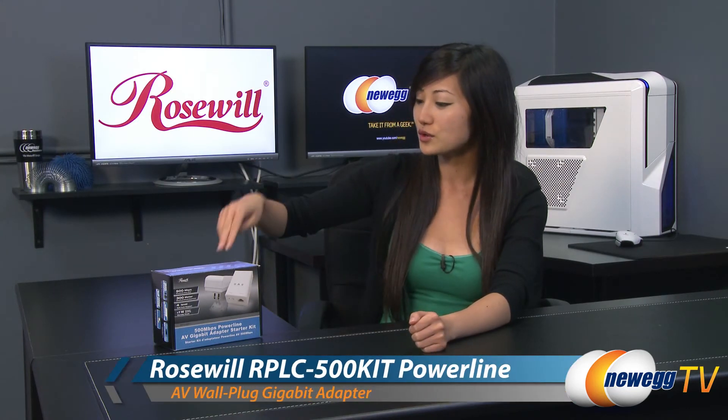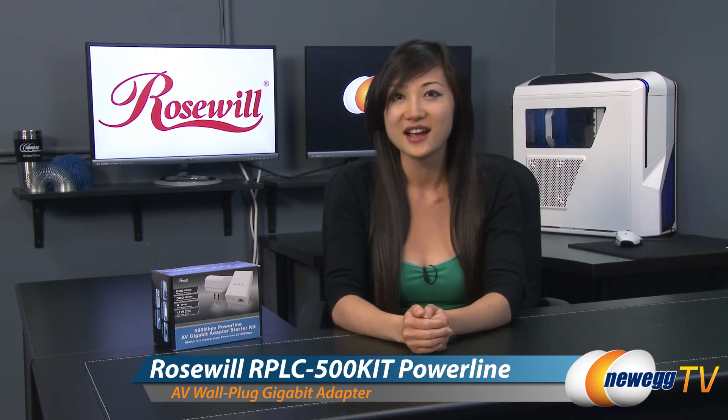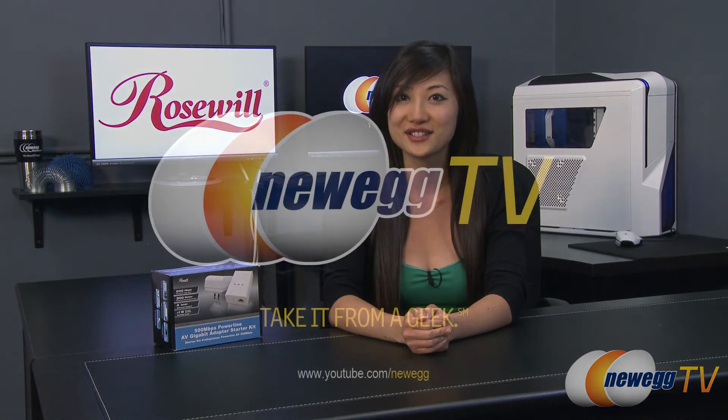That wraps up our overview on this Rosewill Powerline Adapter Starter Kit. I'm Joanne, and if you enjoyed this video be sure to subscribe to our Newegg YouTube channel. Thanks for watching Newegg TV and we'll see you next time.